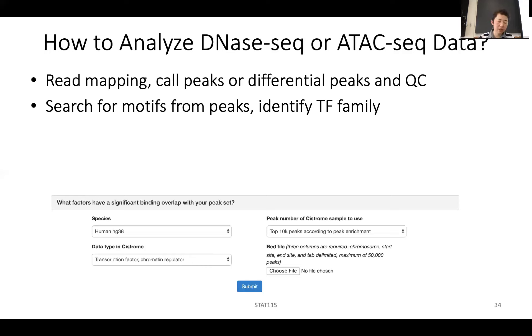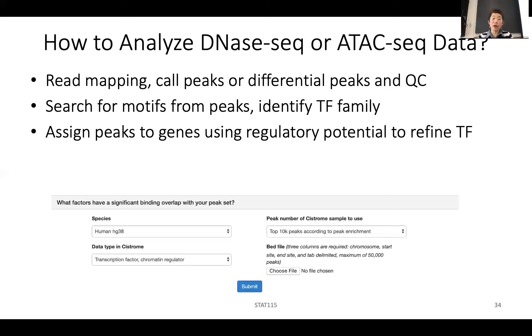Very often there are transcription factors that belong to the same family. For example, STAT1, STAT2, STAT3, STAT4, STAT5a, STAT5b, STAT6 all bind to roughly the same motif. How do you know which one it is? You can look at gene expression to see which of these transcription factors in the family is highest expressed, or whether the transcription factor is differentially expressed in those two conditions. You can also assign nearby ATAC-seq peaks or histone mark peaks to the gene using regulatory potential — weighting by distance from the peak to the gene.